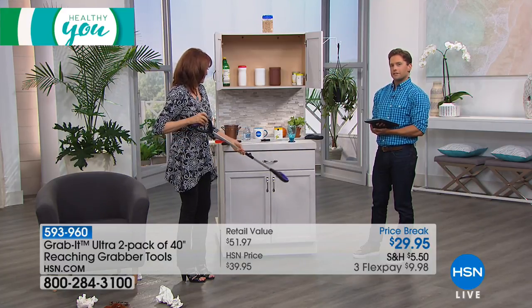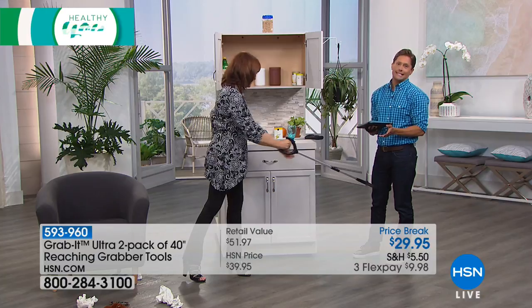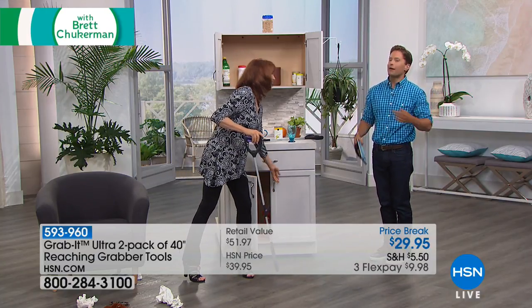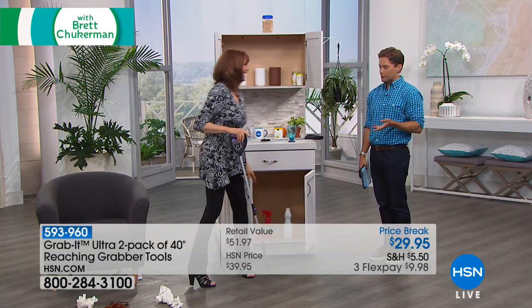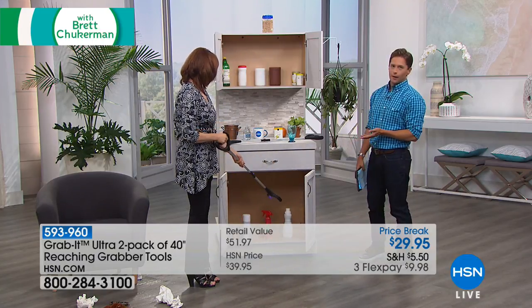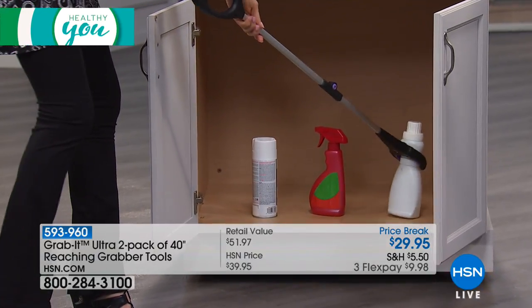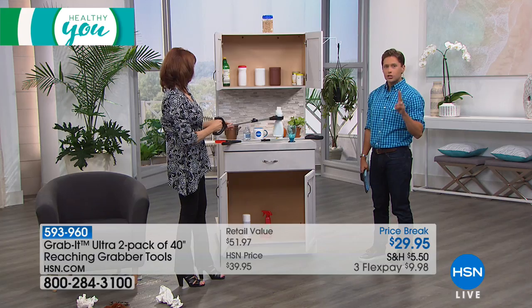You don't have to worry because the Grab It holds those things for you, maybe because you have dexterity issues, your wrist hurts, your arm hurts and you can't hold it. You can grab it but you wish somebody else would hold it — the Grab It can do that. And when you're feeling frisky you can get somebody's attention with it. Happy is healthy — when we live a fun life we're happier, we're healthier. It's a wonderful helpful tool to own, and remember you're getting two.